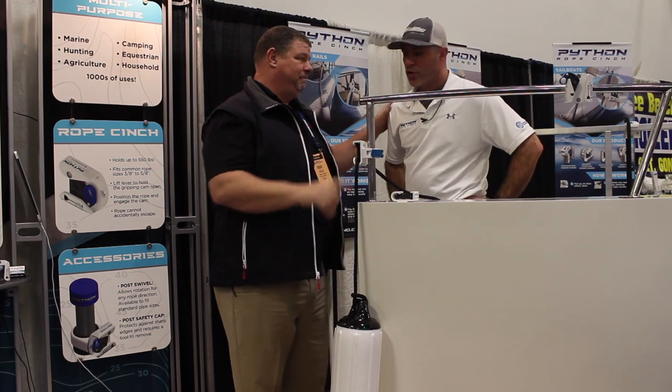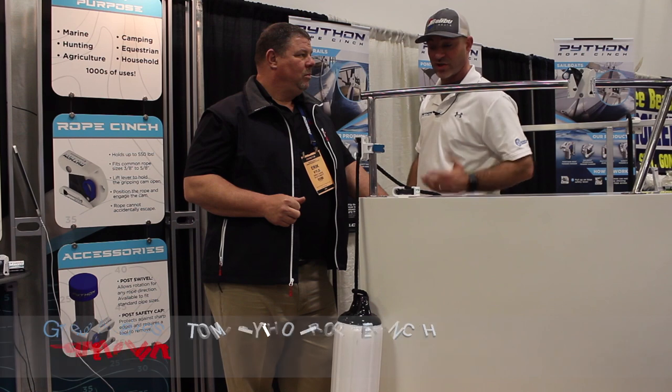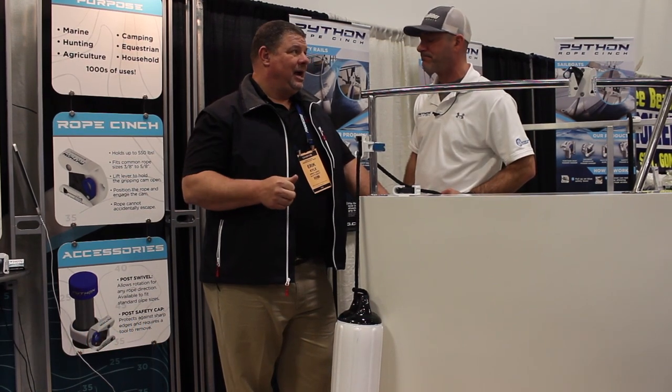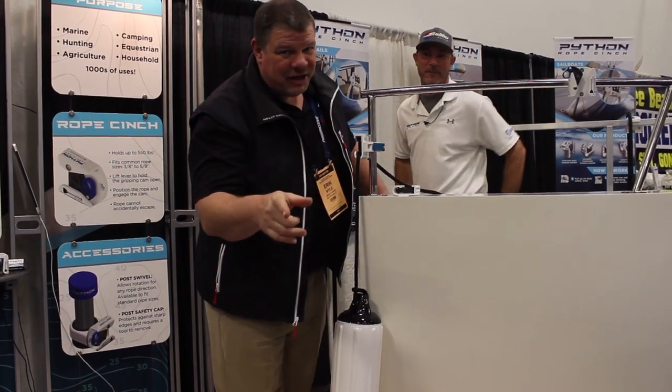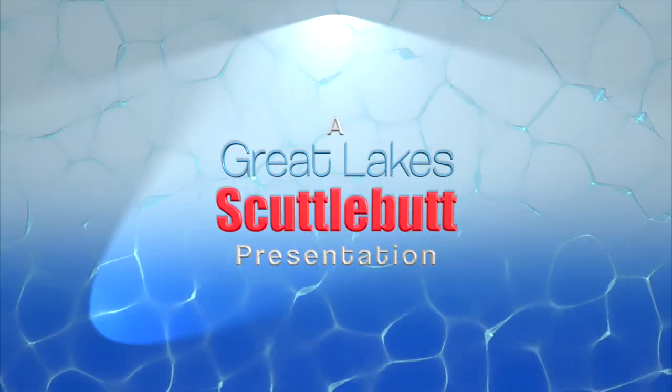Tell me where I can go online to find out more information about the product and where I can buy it. You can buy this at nl-engineering.com — it's a really nice website, very simple to use. You can buy them there or just give us a call and we can do orders. nl-engineering.com. Get yours today. Thanks so much, guys — we'll see you out on the water.